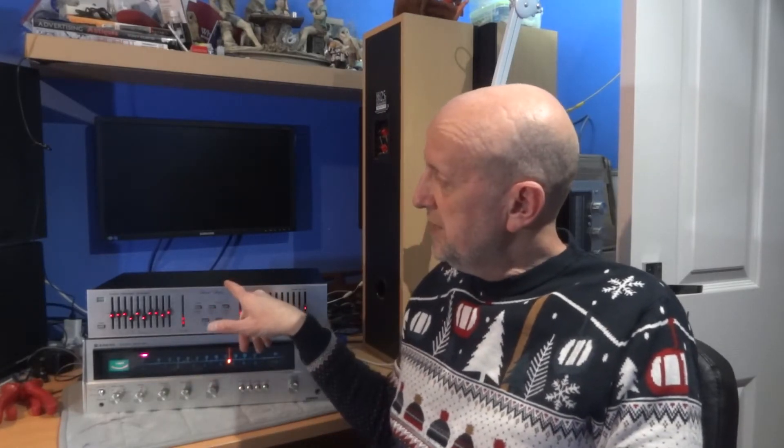Hi, welcome to Budget Audio Review and Upgrades. Today is a review and I'll be talking about this ADC Graphic Equalizer, the SS115.